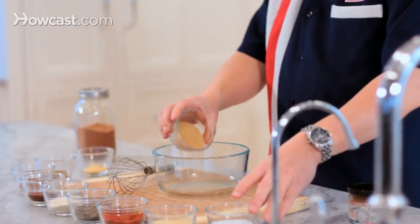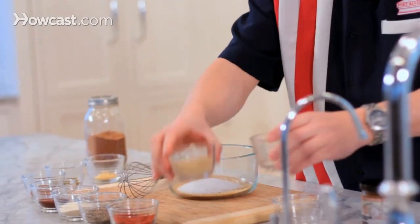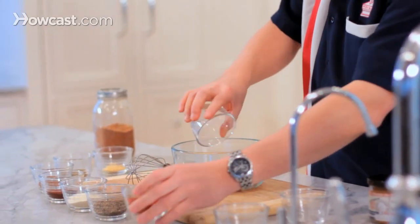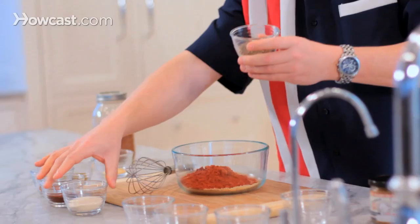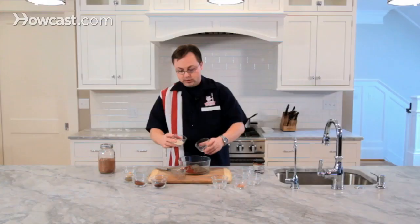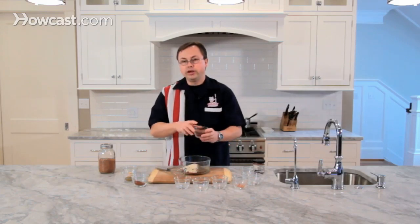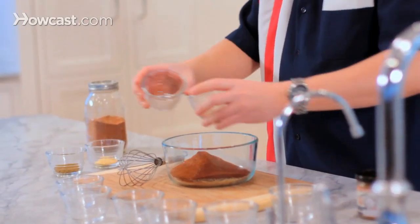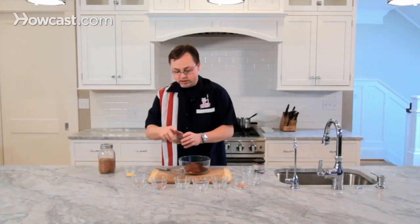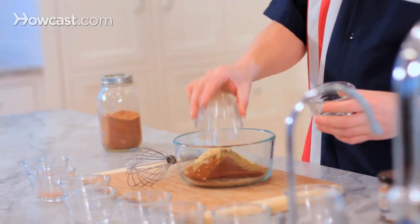It's real simple: some turbinado sugar, kosher salt, garlic powder, smoked paprika, coarse ground black pepper, granulated onion, chipotle chili powder and ancho chili powder to give it a little kick — and you can up the amount of that if you want it to be a little bit spicier than this recipe. We've also got some cumin and finally some mustard powder.